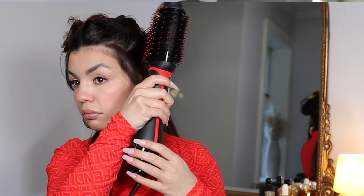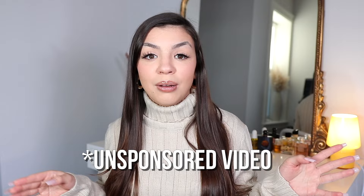I want to show you this disclaimer: this is completely unsponsored. I'm not affiliated with Revlon, they're not paying me to say any of this. I bought the tool myself at Target, so just want to put that out there.